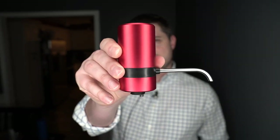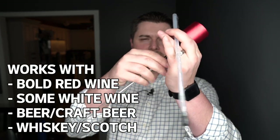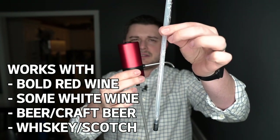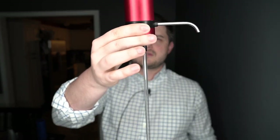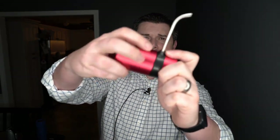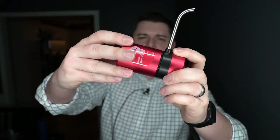What you get in the box is the aerator itself, and you get a flexible plastic hose and a hard one — it just attaches to the bottom of it like that and goes down into the bottle. The flexible one is for weirdly shaped bottles, and the stiff one is for your typical size wine bottle. You also get the manual, and to get to the batteries you just unscrew — it takes four AAA batteries.